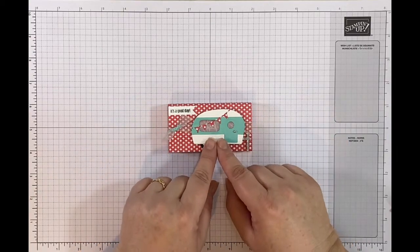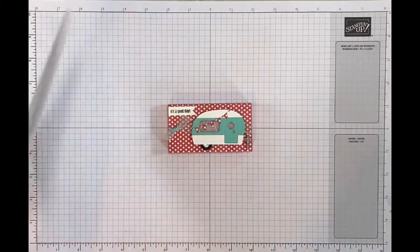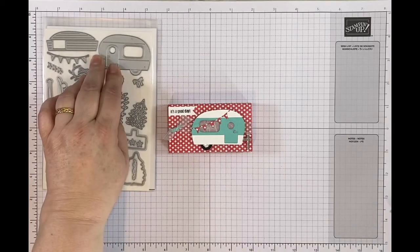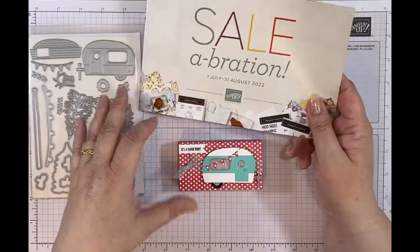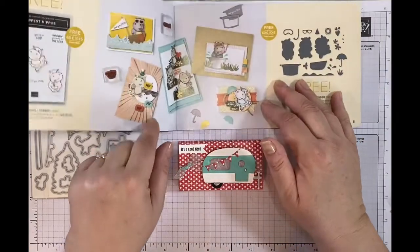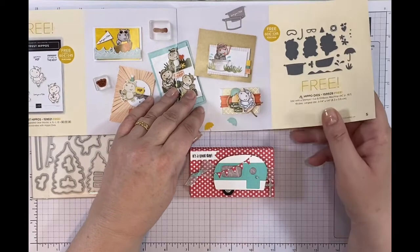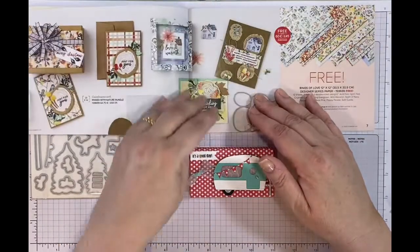This is a gorgeous little camper van and it comes with the Tree Lot Dies, which are just here. These are a celebration bonus - this is a celebration catalogue, so from the 1st of July to the 31st of August, if you put in a qualifying order - that's normally either £45 or €60 if you're in Europe - you can actually get free products.